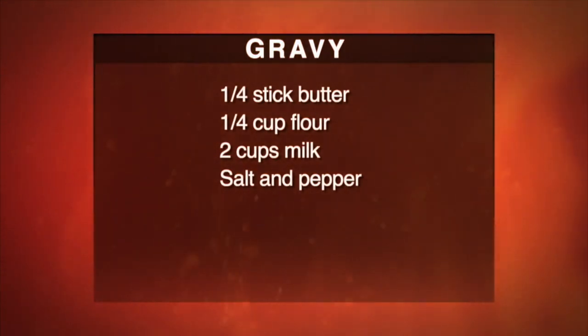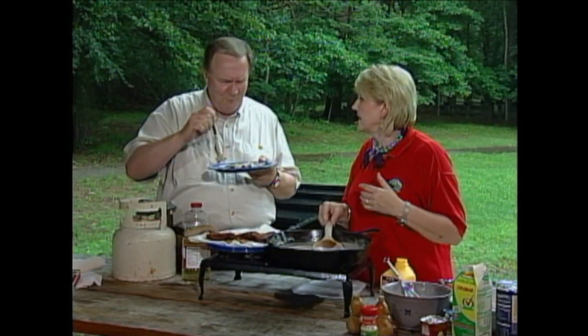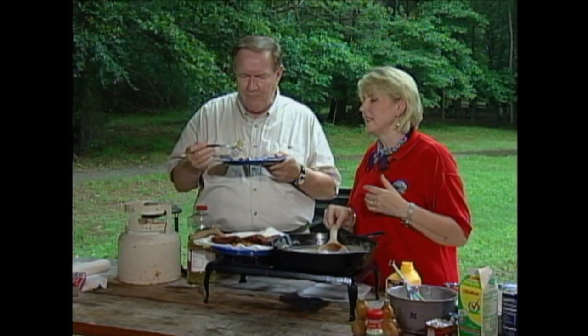Does that taste like 100 years ago? Country fried venison — for country folks. It just doesn't get any better than that, does it? It's as good as I ever have. We don't get to eat it very often anymore, but every once in a while, have a bite or two. Try it.